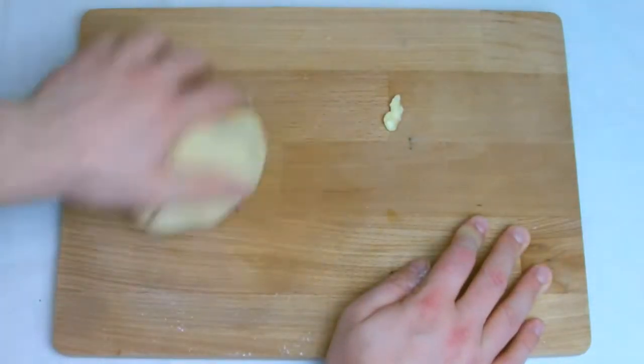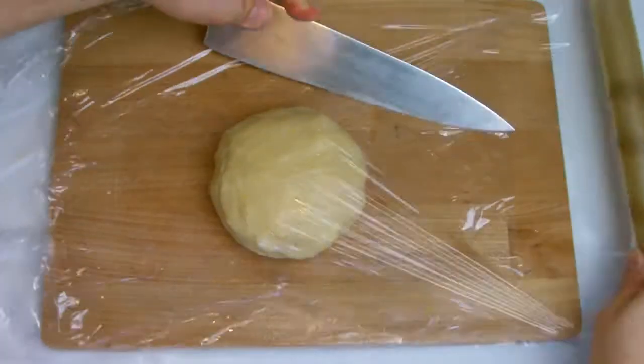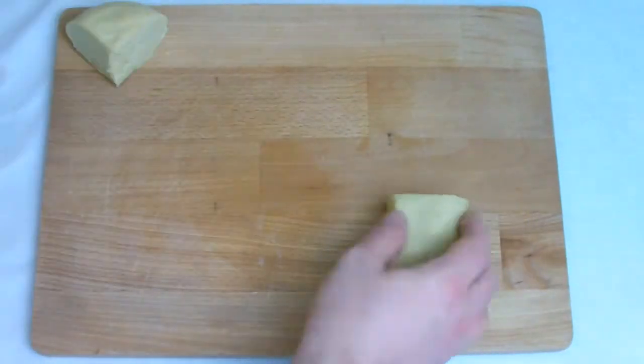Once fully combined, cover and refrigerate until needed, but for a minimum of 20 minutes. This is to allow any glutens that have become worked and elastic during the kneading process to relax. When you are ready to use the pastry, take it from the fridge and allow it to soften slightly.